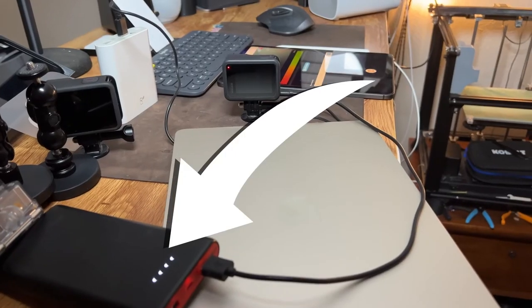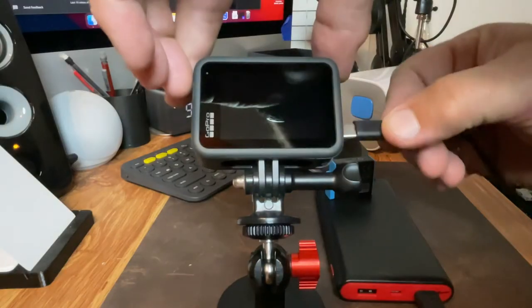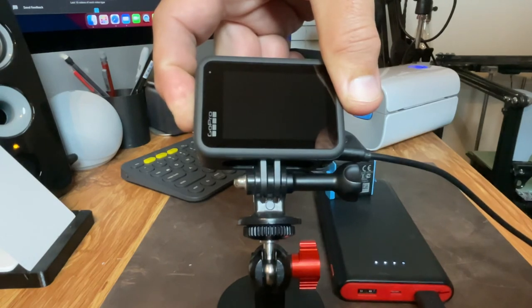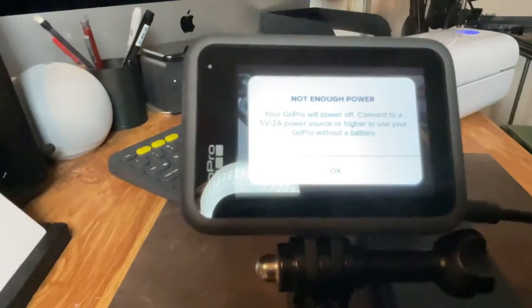Next came the outdoor test. The battery has been removed and we're hooked to an external power bank. About that external power bank — it has to provide five volts, two amps of power; that's the requirement GoPro has. I have a 26,800 milliamp hour battery bank that gives five volts, two amps out of one port and five volts, one amp out of the other, but the five volt, two amp output from that bank would not power my GoPro Hero 10 — it would start up but immediately give a 'not enough power' message.